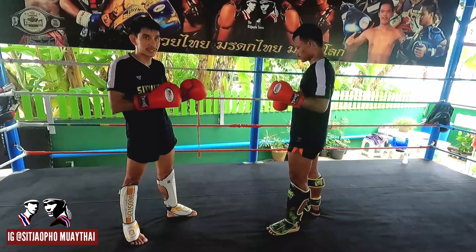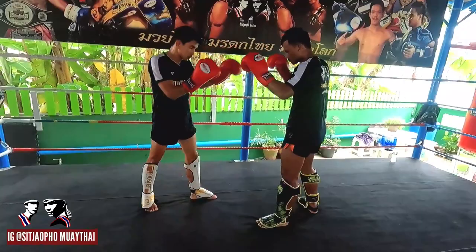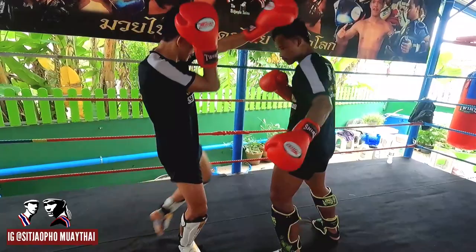And another thing for attacking at long distance is the long knee. When doing the long knee, try to be careful — when the opponent uses the left hand, keep the guard.